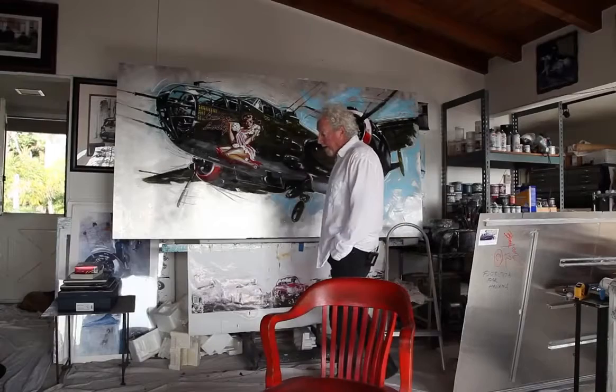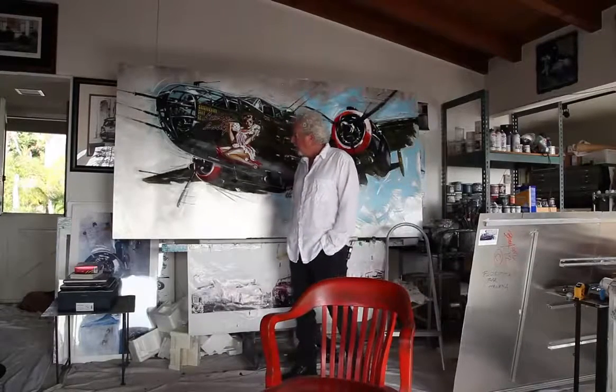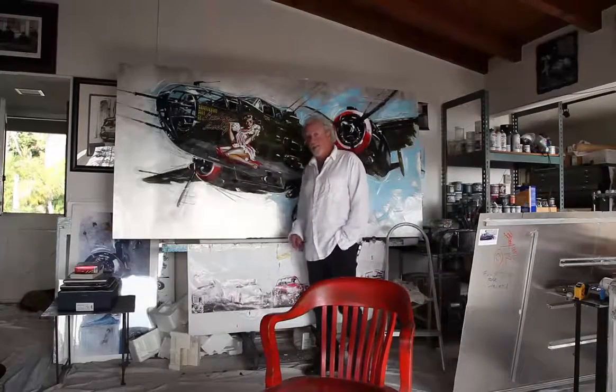Who am I? Well, Michael Bryant, and I create these magnificent flying machines out of aluminum.